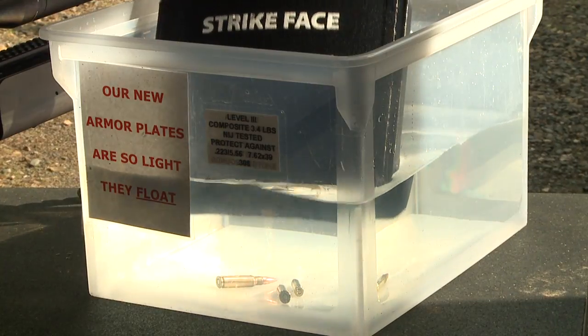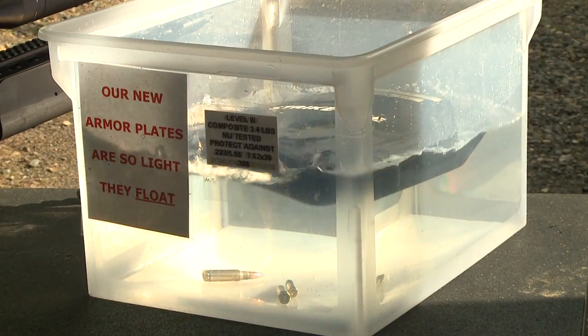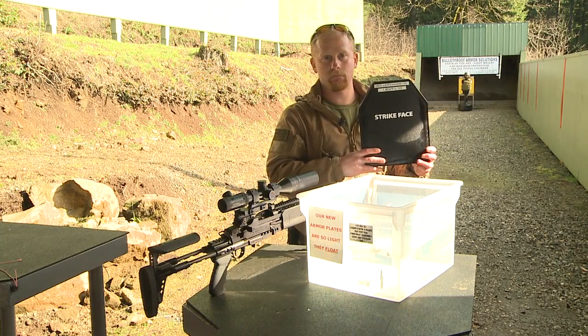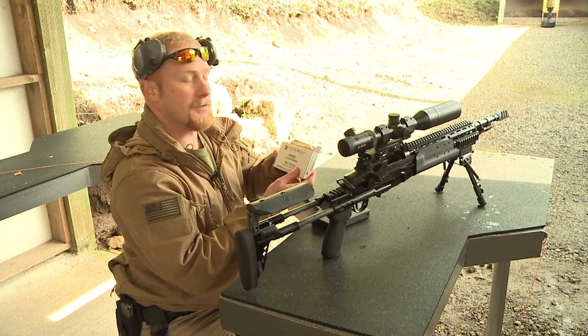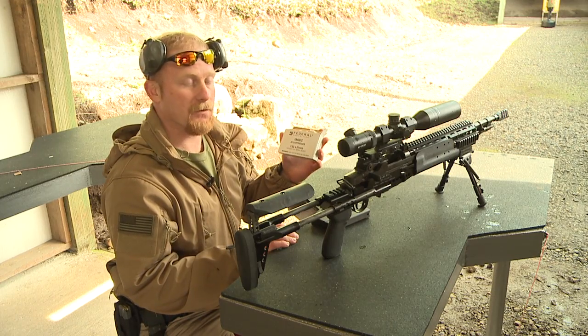As you see, our plate is 3.2 pounds and it's neutrally buoyant. This is our level three plate. Our first round we're going to fire at our plate from a distance of 50 feet. It's going to be 7.62x51 — these are 150 grain full metal jackets out of our .308.